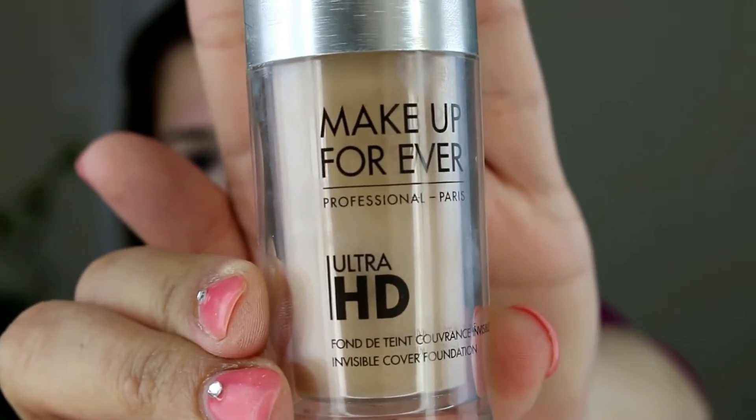I'm just covering any spots that I see with the same concealer. I'm using the Makeup Forever Ultra HD foundation — this is a full coverage foundation and I'll be applying this with the help of the beauty blender.